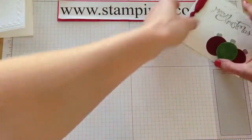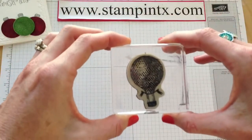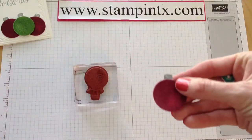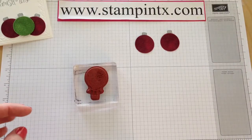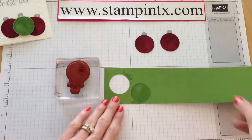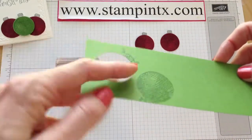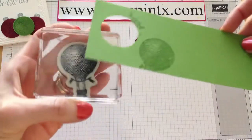Now I'm going to set both of those aside and let's work on the ornaments. The ornaments are the hot air balloon. I've got a couple red ones made, but we're going to work on the green ones right now. The only thing different with the embossing technique is just use clear embossing ink — that's all there is to it.